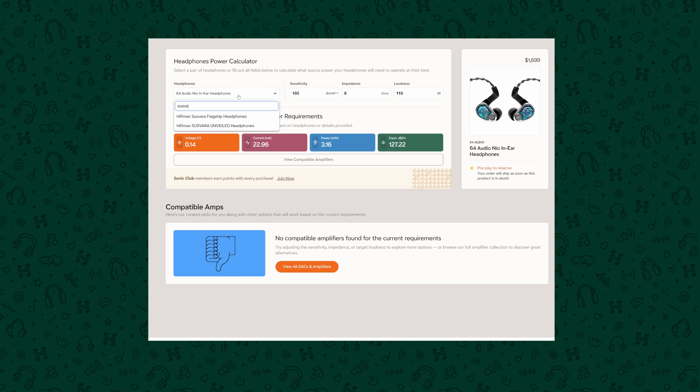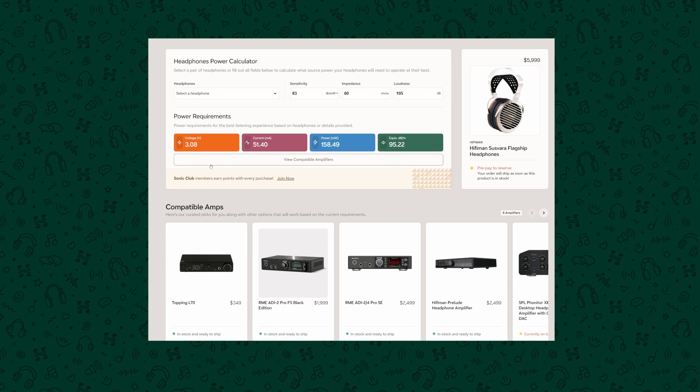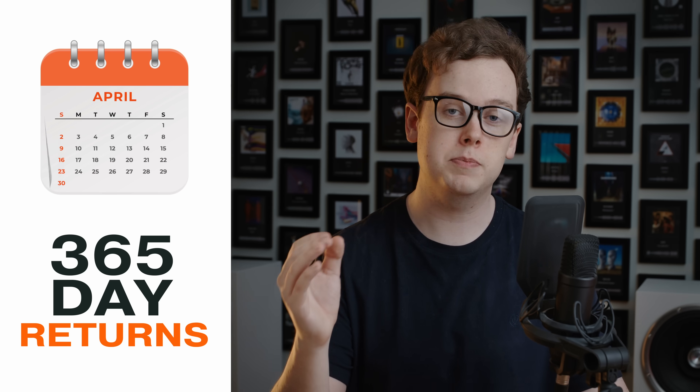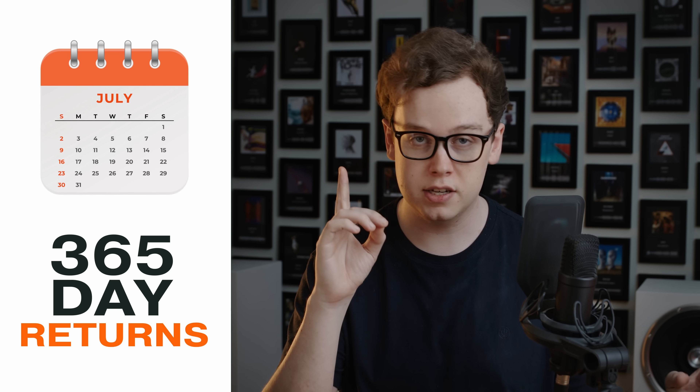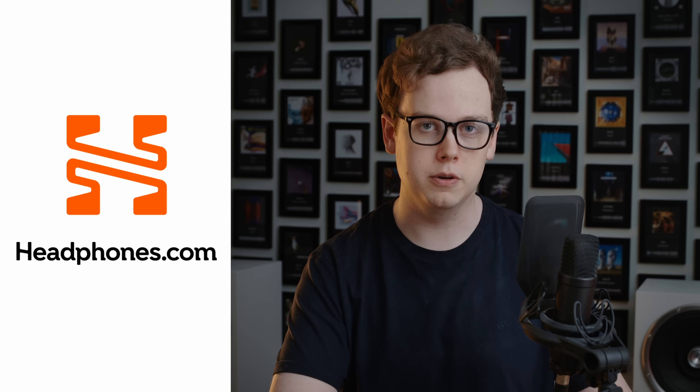On that topic, the Headphones.com power calculator recently got a revamp and some new features, so if you want to work out exactly how much power your headphones need, head to the link in the description. Everything we do on this channel is made possible by Headphones.com, so if you like the work we do and want to help support it, as well as buy from somewhere with excellent customer service and a 365-day return policy, consider Headphones.com for your next audio purchase.